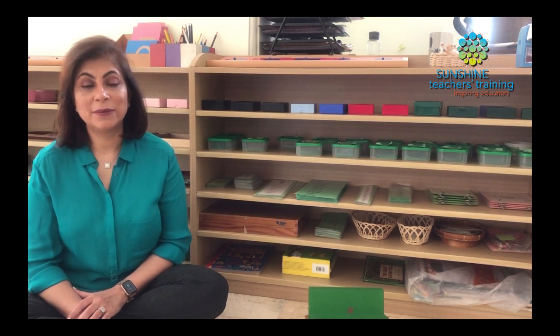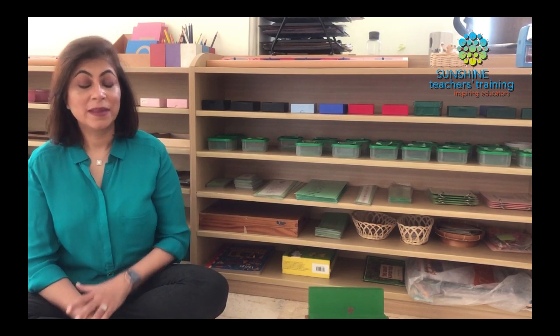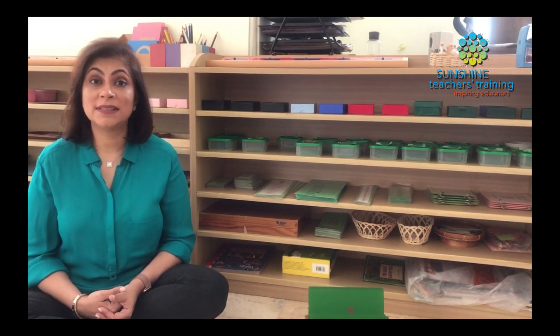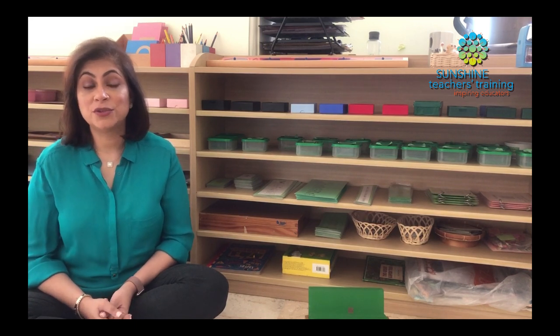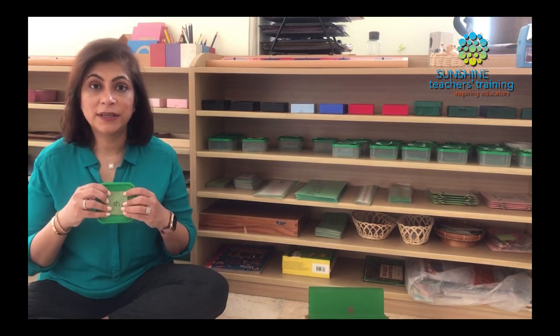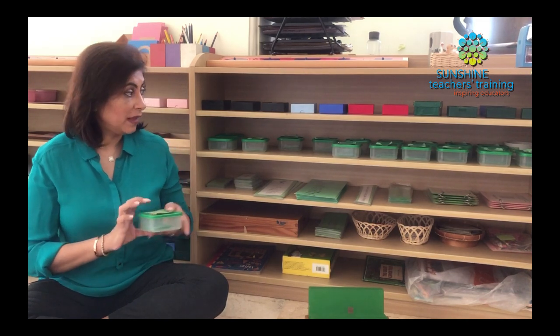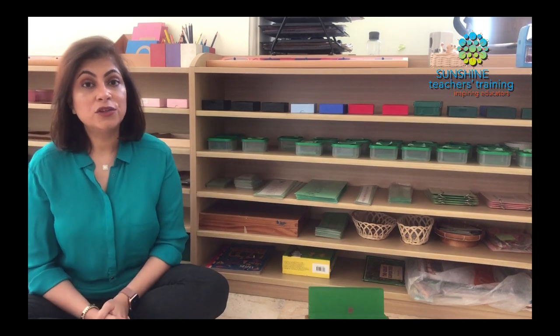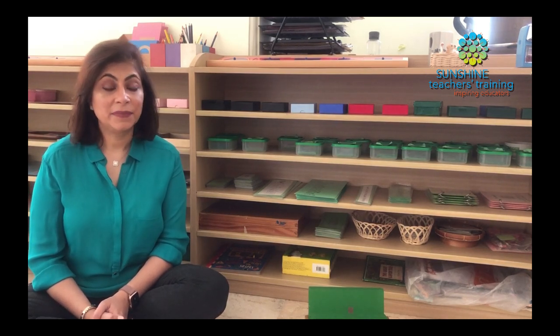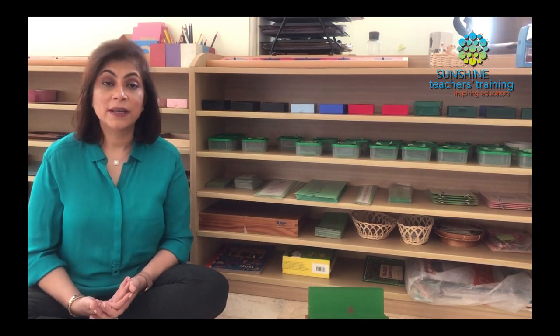So let's look at the sequence of materials we use to present the Green Series phonograms to children. We choose a phonogram that we feel is relatable to the children — we do not go for the more difficult ones like QU or AW. We would start with SH or CH, maybe even the double O's or double E's because those are very common in words children are used to hearing and reading and writing. The first thing we do is the phonogram box with matching word tags — they identify the picture and match it. Then we have the small movable alphabet, where children build words, making the phonogram in red and the rest of the word in black. They're quite used to it so it comes quite easy.